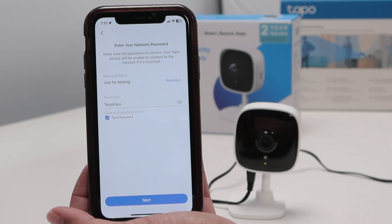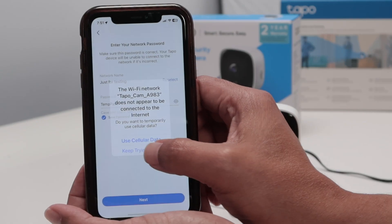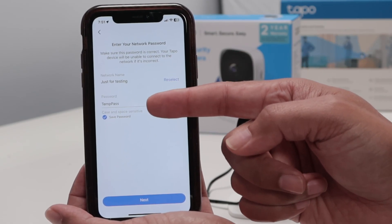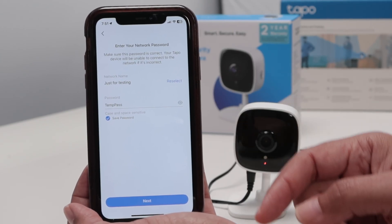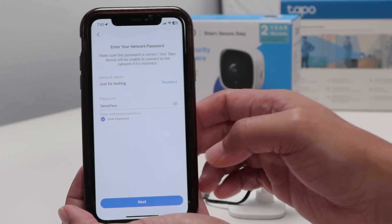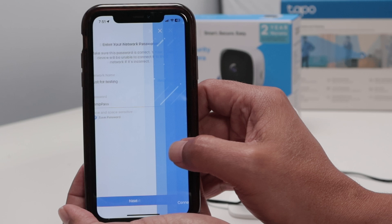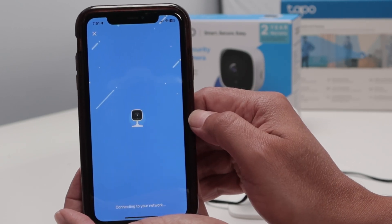There we go. Now you just need to insert the router and password. Just keep trying Wi-Fi. If you see this message, here is my router signal and the password — I'm just using one here for testing, but you just need to insert your router's password. Then next, confirm. Connecting to Wi-Fi... Wi-Fi connected.